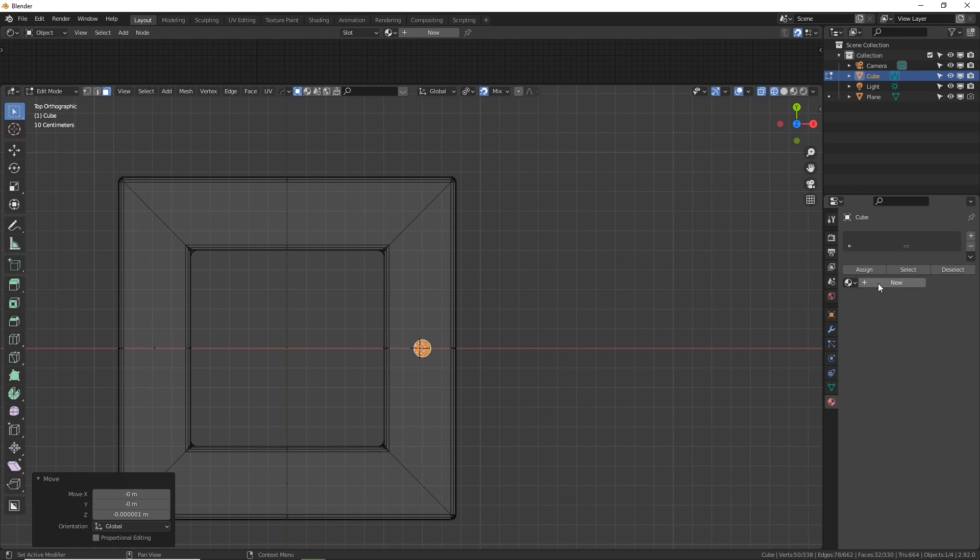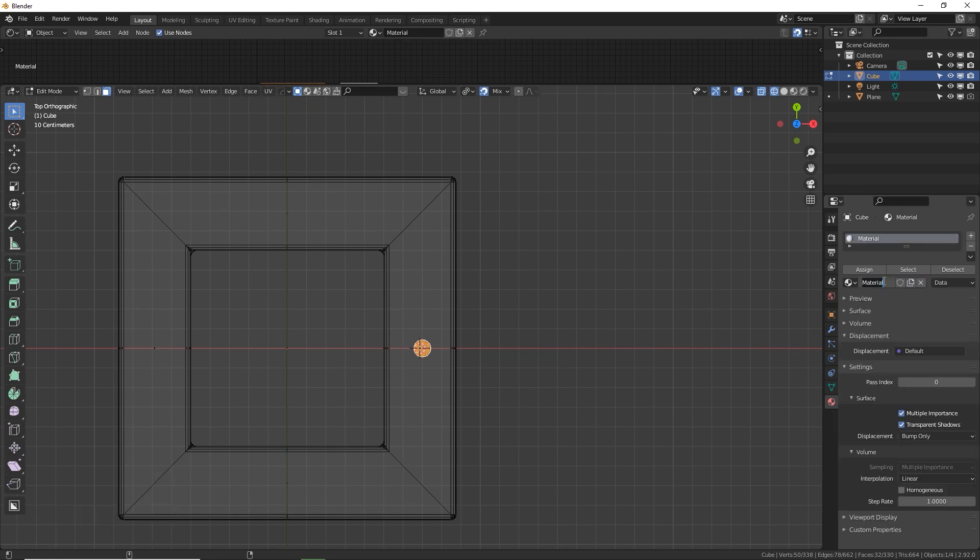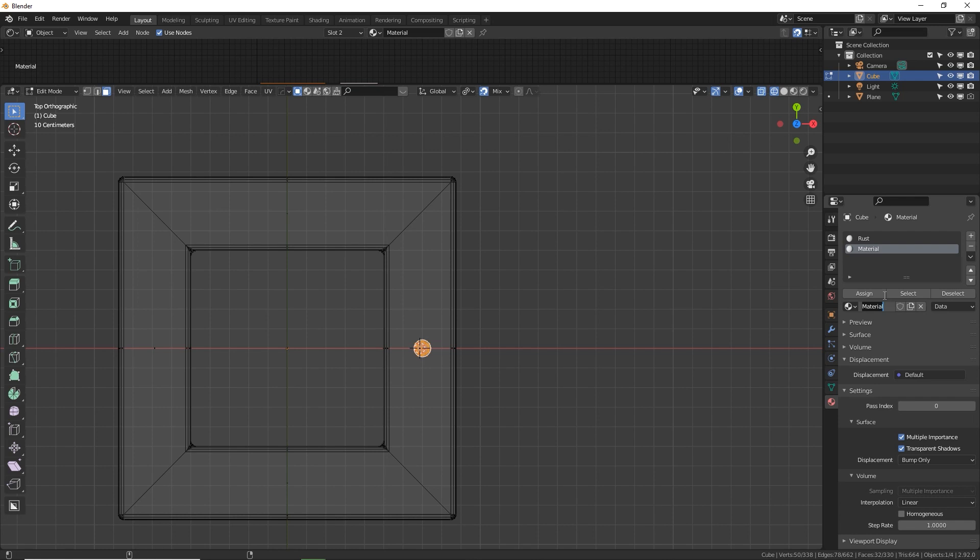Let's add a material real quick. Call this 'rust' and then make a second one, name it 'bolt'. This will save you so much time later because we're going to start duplicating this with the bolt material selected and the bolt pieces selected, then press assign. That way this bolt material is assigned to only the bolts and rust is assigned to everything else by default.